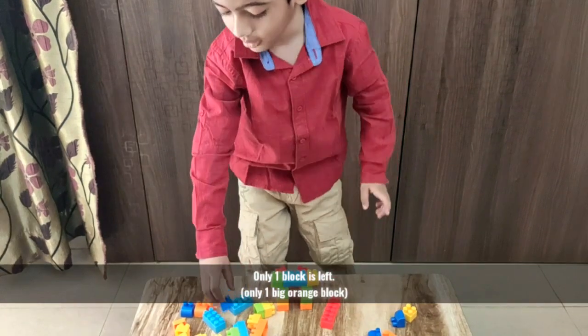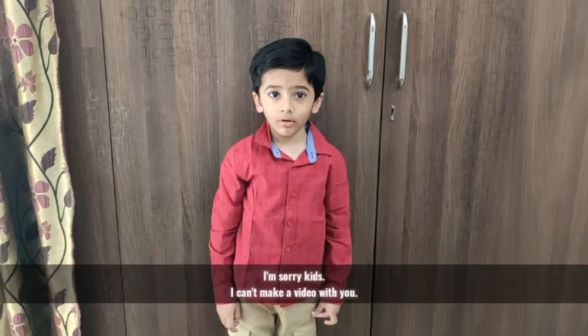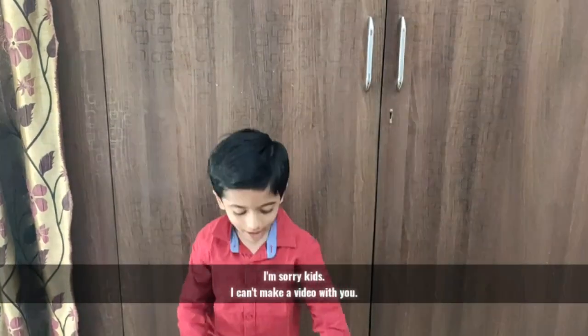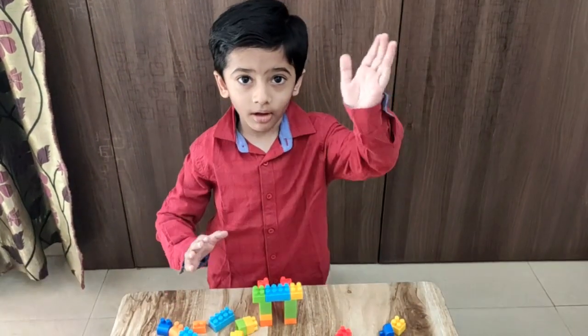This is one in which I dropped. Sorry. I'm sorry kids, I can't make a video with you. Bye! Sorry!